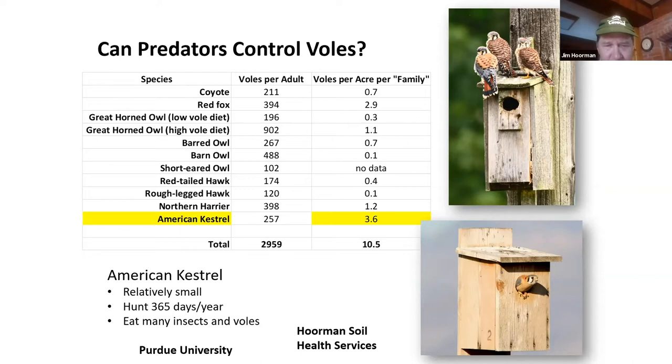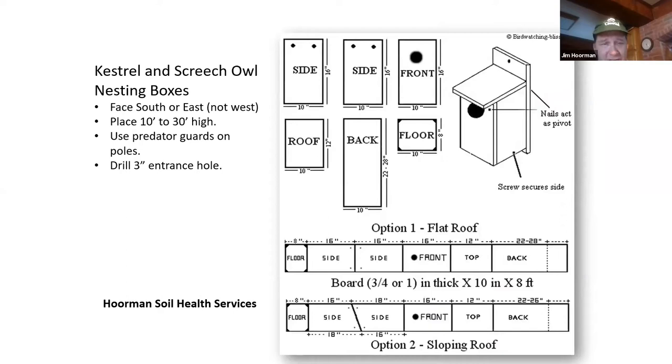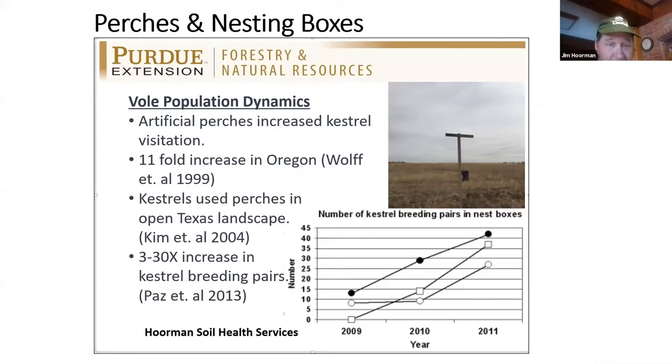Here's the birdhouse design for kestrels. If you want to build one, I've got plans for them — I have about two out on my fields. These artificial perches and birdhouses are very helpful. You can make a perch about 10 feet tall using iron steel posts, just weld a one-foot bar across the top. They found an 11-fold increase in predation when using the perch bars, and kestrel boxes in Texas showed a three- to 30-fold increase in breeding pairs. You do have to be aware of deer — they like to knock the posts over.